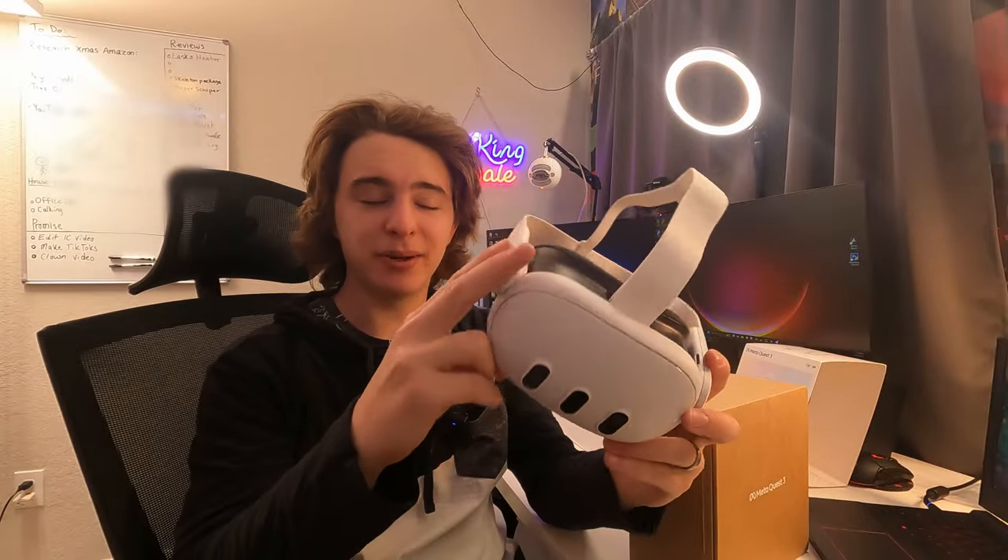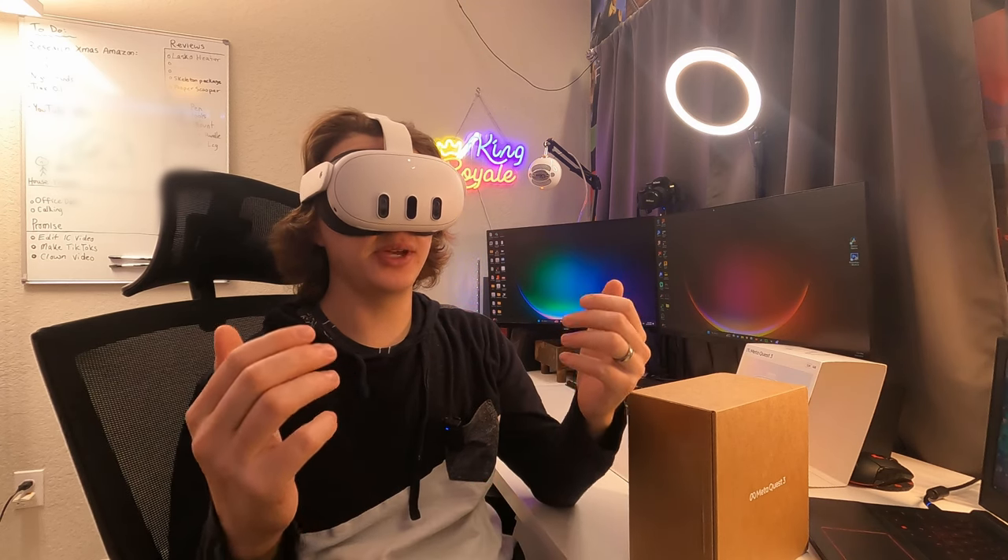So now I'm gonna go ahead and set these up. I'll let you guys know how that process goes and then I'll show you guys some actual gameplay in just a moment. I'm gonna press the button right here on the side to turn it on. I just powered this thing on and with the extra cameras you guys can really see around the room very well.